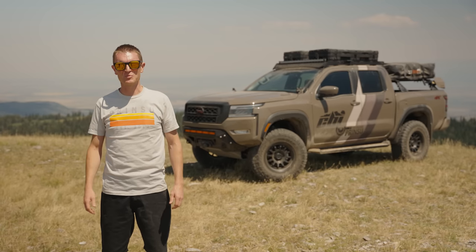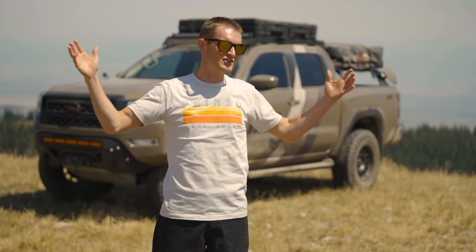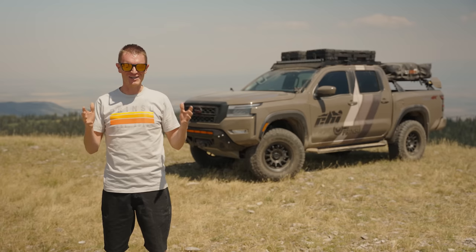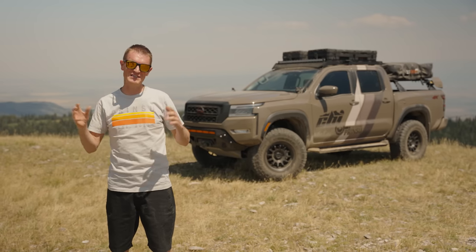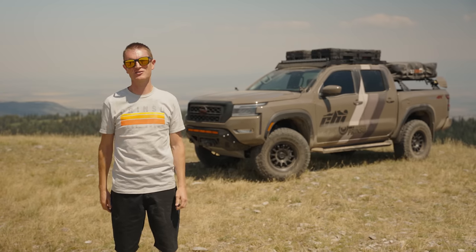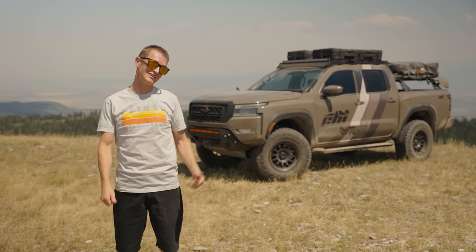Hey, what's up guys? Nathan here with CBI and Prinsu. We are out in the wild today to show off our new Nissan Frontier Pro 4X. Everybody's been talking about this vehicle and I know we've shared little bits and pieces of it, but we've got it pretty well built out. So we want to do a walkaround and show you guys what we've done with it. Let's check it out.